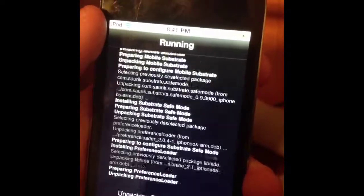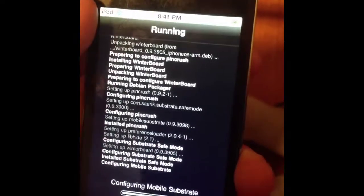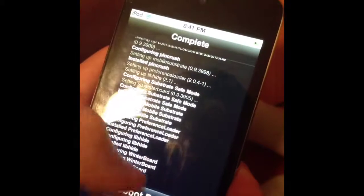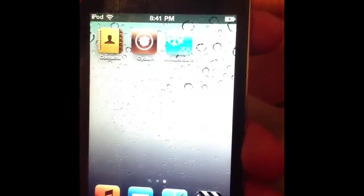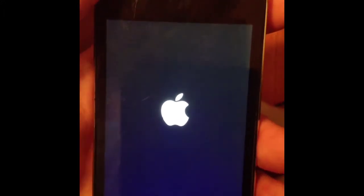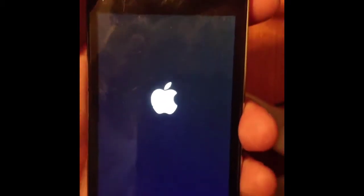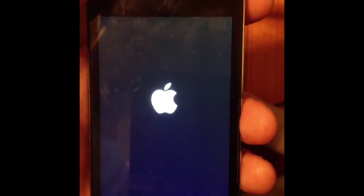That's my video on how to jailbreak your iPod running 4.3.3. Now I've got to reboot my device, but yeah, it works. Thanks for watching — rate, comment, and subscribe. I know it's an older iPod, but I just thought I'd show you guys how it does work for the older iPods running that firmware. Thanks a lot, guys — see you in the next video. Peace.